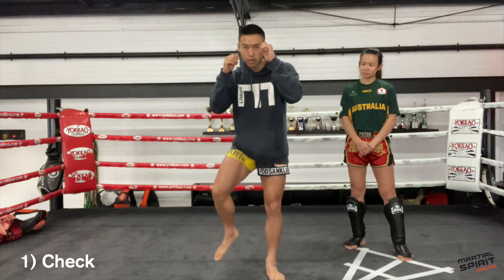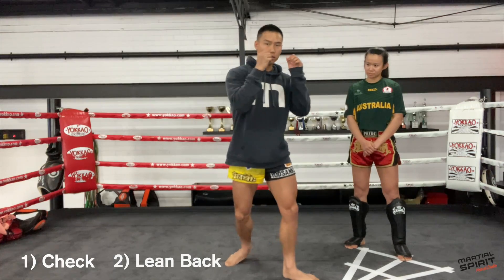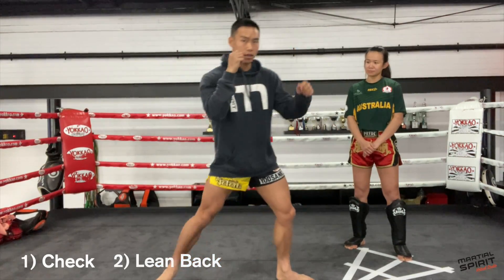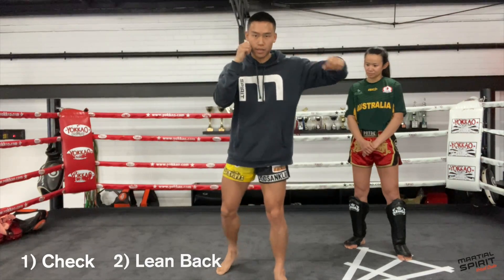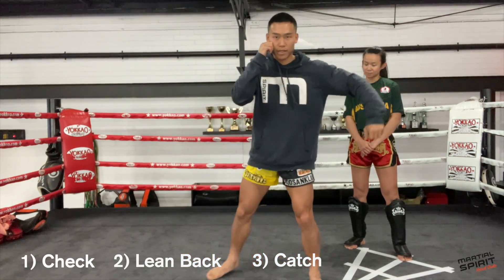Just a quick recap for the defenses. We've got the check from your stance. We've got the lean back — dropping the hand — two different ways: on the spot or stepping back. And the last one is the catch, stepping away from the kick and catching tight.